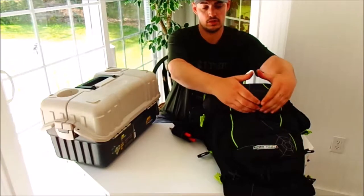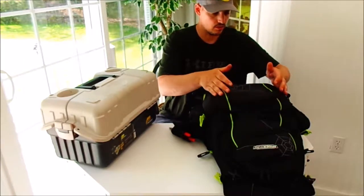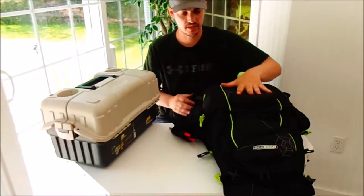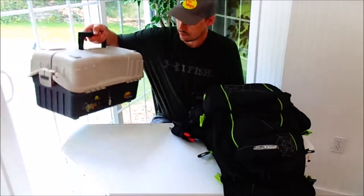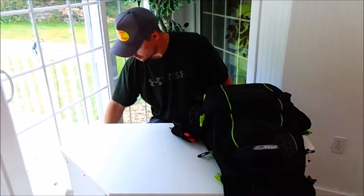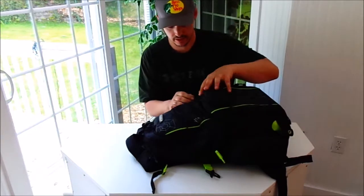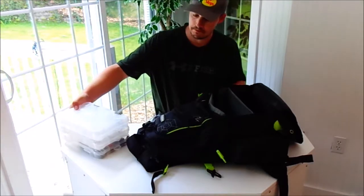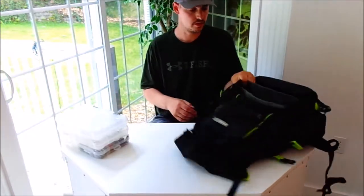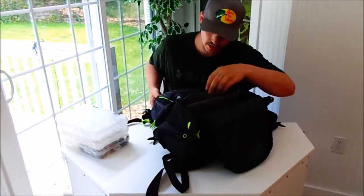This is the tackle portion right here. To see what actually fits in here is going to be pretty good, so I'm just going to put this on the floor for a second and open it up. I have been using this backpack so my boxes are labeled, but I just want to show really the amount of room — what we're actually working with here.